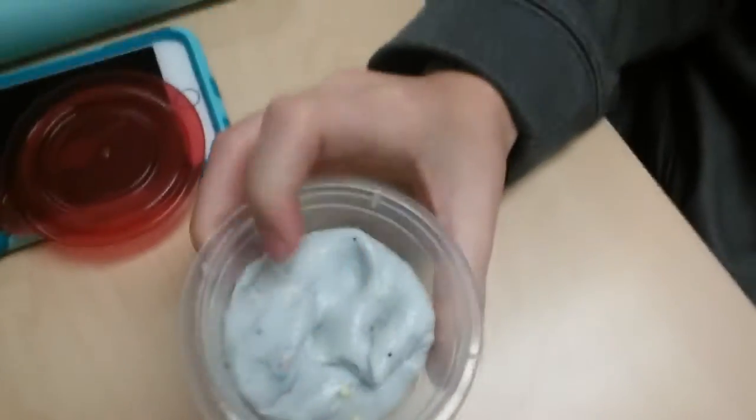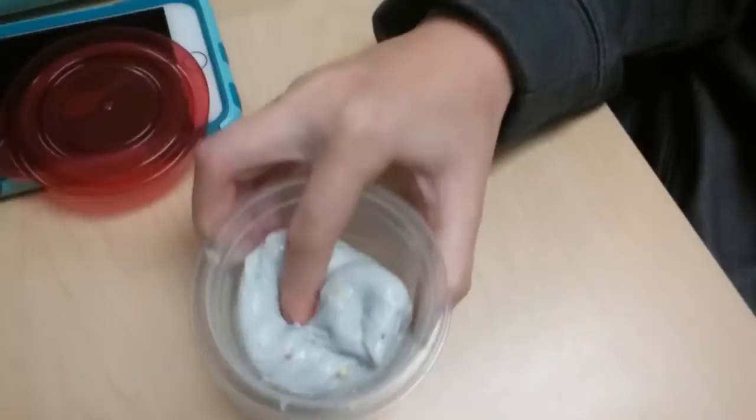I want to show you some ASMR for my first video. So here it is — it's like a light blue color and it has rainbow floam beads.